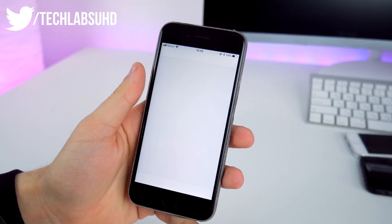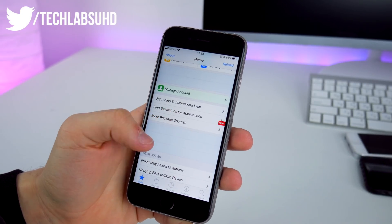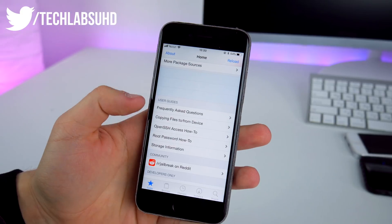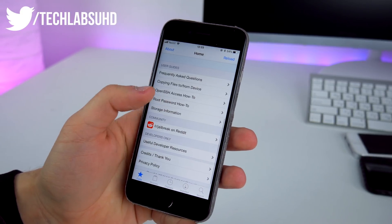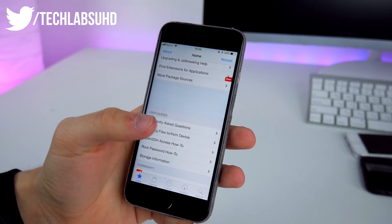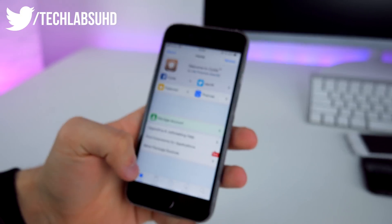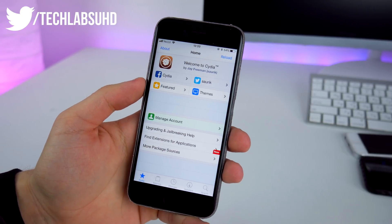We have Cydia up here — let's launch it and I'll show you how it looks. It's basic Cydia. A couple of sections aren't loaded just because this jailbreak is so fresh and new. If you launch Cydia for the first time, you need to click on 'Complete Upgrade' to get the recent packages and updates to make sure it works perfectly on your device.